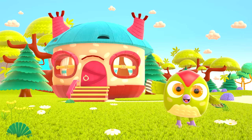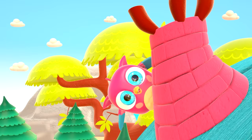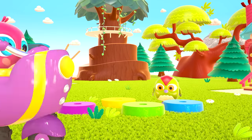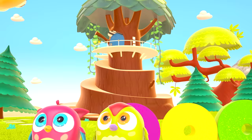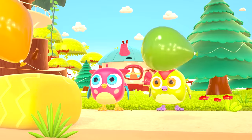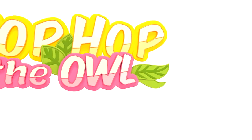Hop-Hop loves to play and have fun. He dances and loves jumping high. He flaps little wings, hop-hop-hop. And look at how well he can hide. Peek-a-boo! Peek-a-boo! Hop-hop the owl!